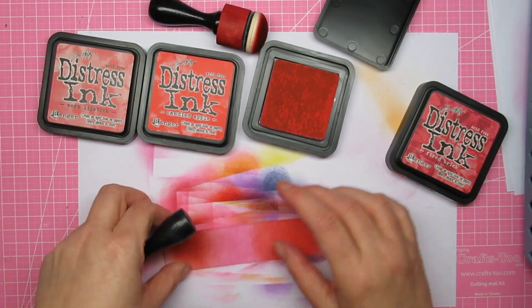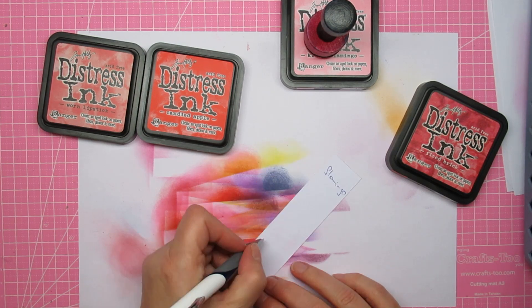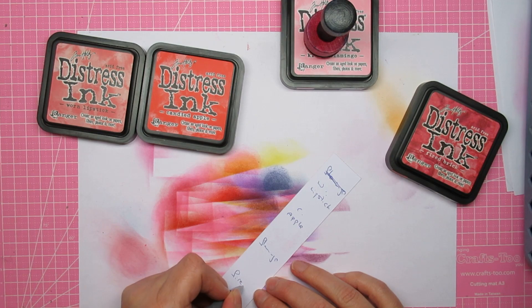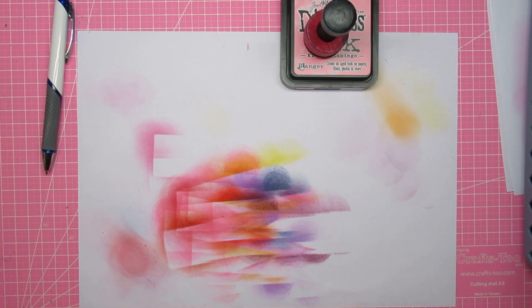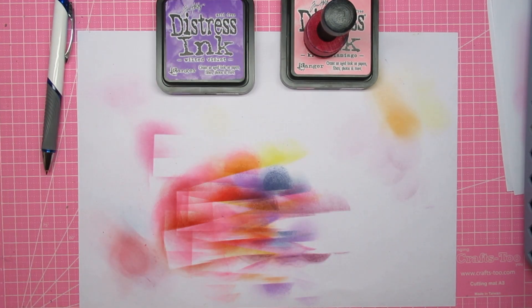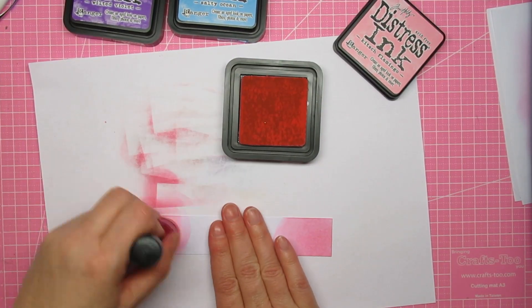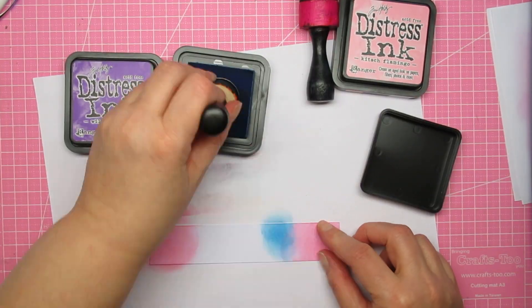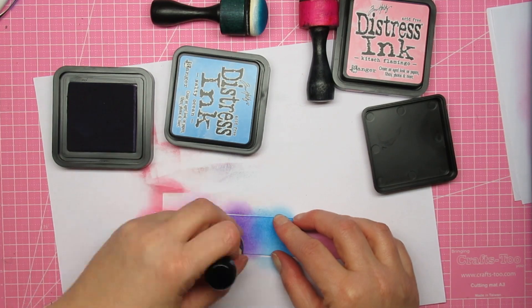I didn't like it — it's too brown — but you might like it, so it's just an option for color combinations. Tastes vary, don't they? People like different things, and that's a good thing. Can you imagine if we were all wearing the same shoes and trousers and t-shirts? This one I was looking for salty ocean — flamingo, salty ocean, and wilted violet. Salty ocean is very similar to mermaid lagoon, I think.